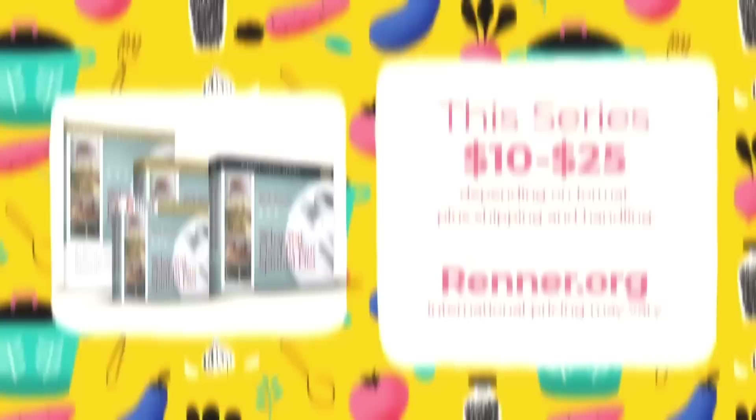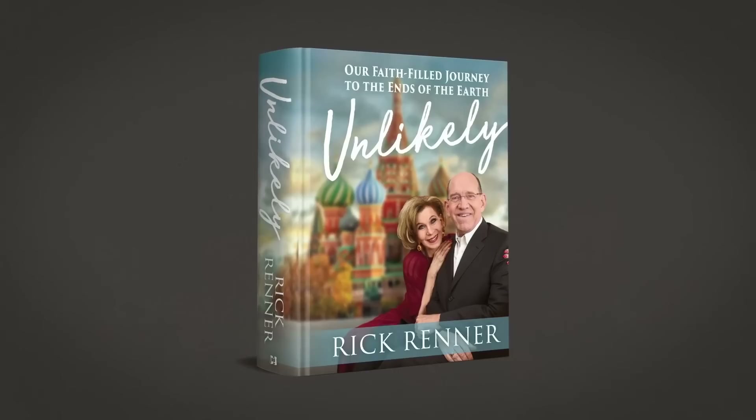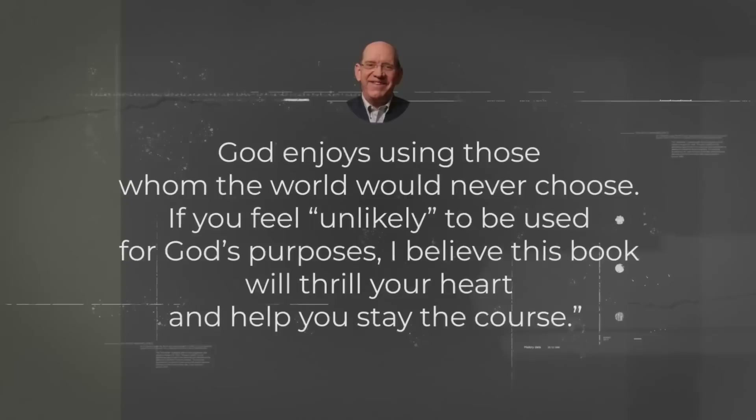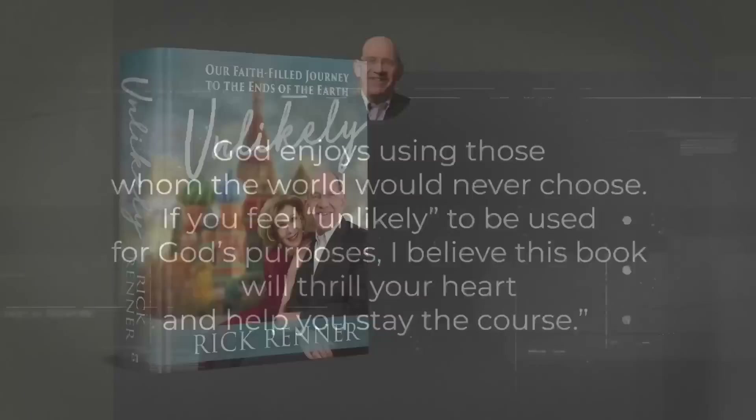This series is available in digital or physical format starting at just $10. We're also offering Unlikely, Rick and Denise's life story of how God chose their unlikely family to be used in a spectacular way in a foreign land. Rick says God enjoys using those whom the world would never choose. If you feel unlikely to be used for God's purposes, I believe this book will thrill your heart and help you stay the course. Unlikely can be yours for just $25.